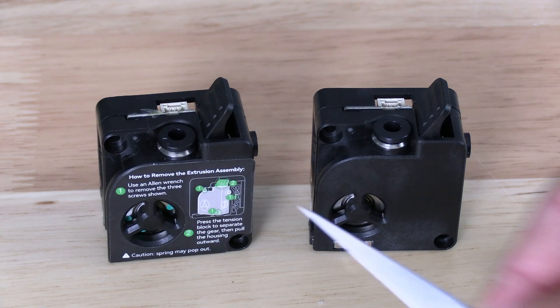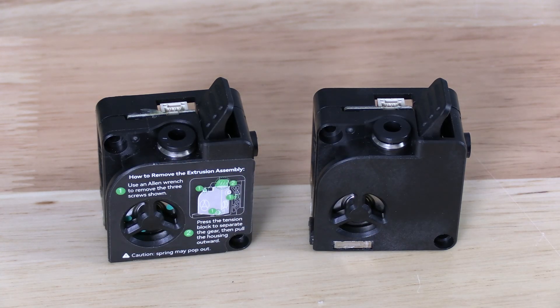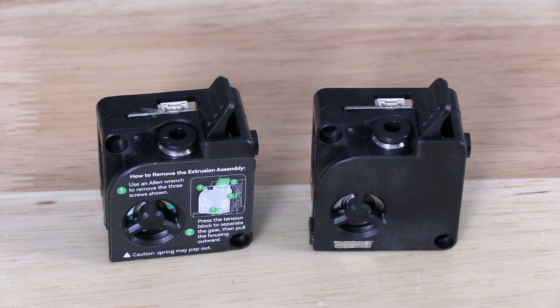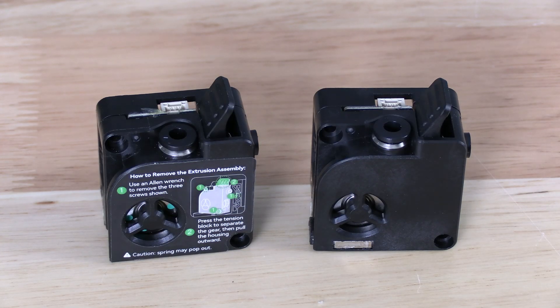You will notice this coupler sits deeply into the K2 Plus extruder housing with minimal visible protrusion. Here on the new model, you'll notice the coupler sits higher on the extruder body with more of it visible.